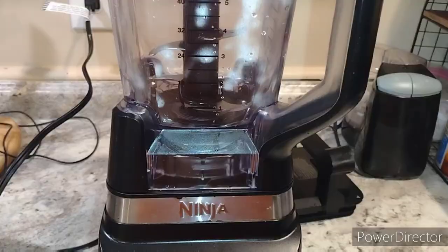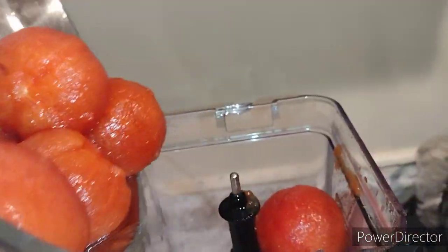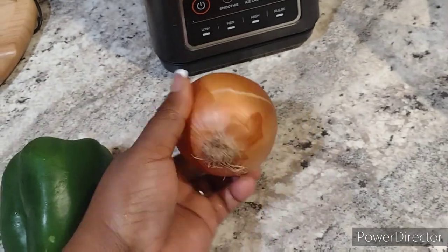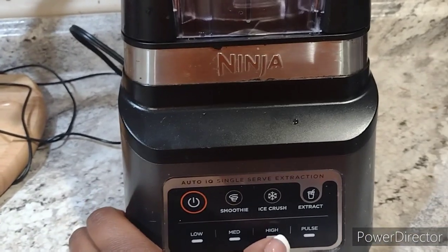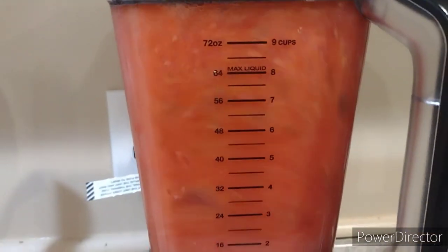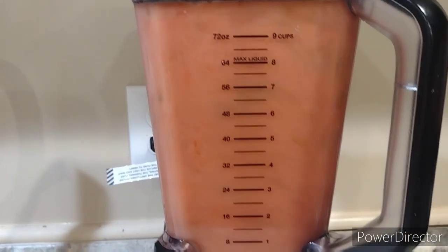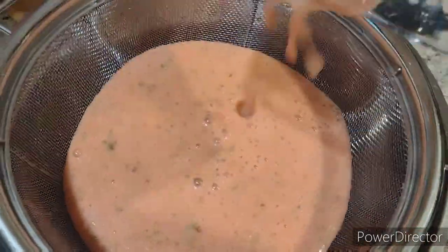Now in my blender I will pour all of the tomatoes inside, and I will also add in some chopped onion, bell pepper, and garlic. I'm going to blend everything together. The amount of onions, garlic, and bell pepper — you can adjust how much of that you want to flavor your tomato sauce.